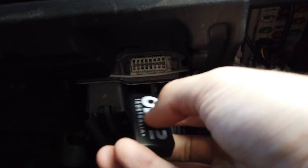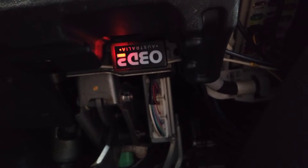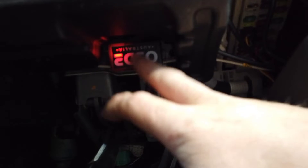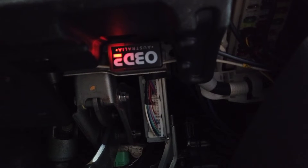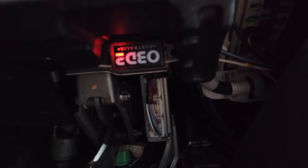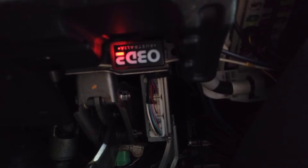Then all you need to do is grab your OBD2 scan tool and plug it into this port. You can see it's now plugged in and the LED lights come on. These go into sleep mode when you're not using them, so you can leave them plugged in as long as you drive your car at least once every month. If you want to park your car up for longer than a month, we suggest removing it.